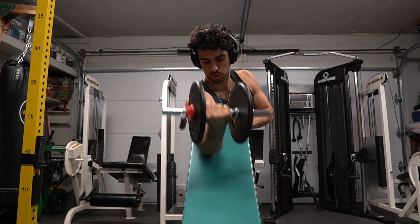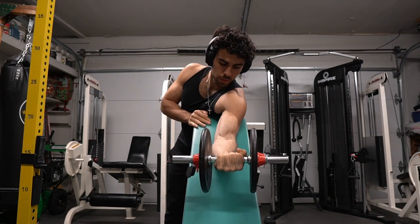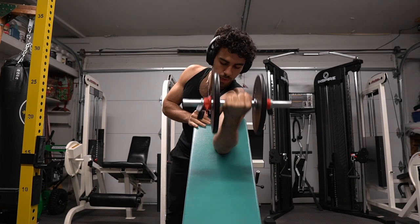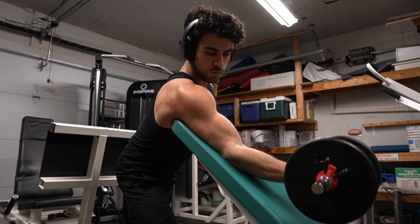Moving on to single arm preacher curls. It's my first time doing these at a public gym — it's different because they have a preacher curl bench, but I don't have one at home, so I put my workout bench on an incline and it worked great. I honestly haven't done these in a while, so forgive my shakiness and mistakes in my tempo.